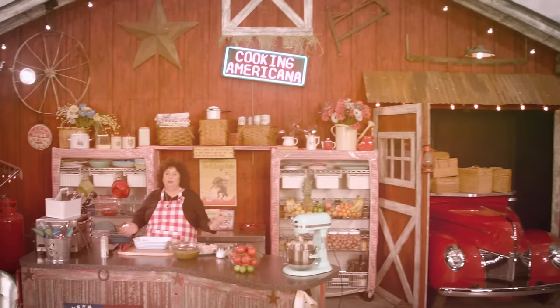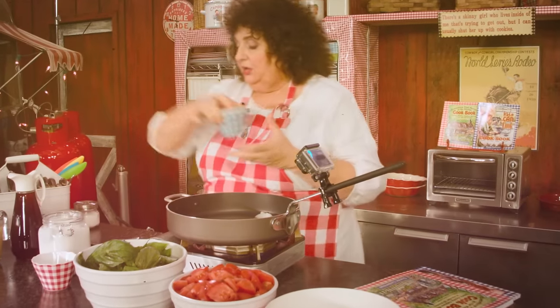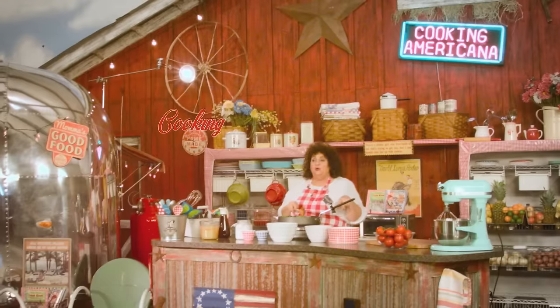Join me each week to watch my show, Cookin' Americana, where I promise to inspire you to cook, laugh, and dream while I prepare simple, healthy, and delicious recipes.